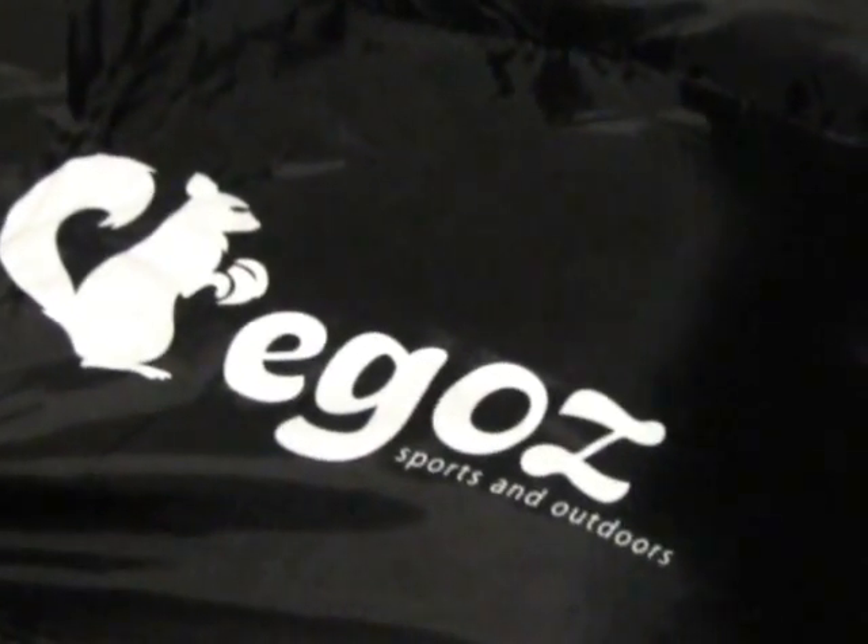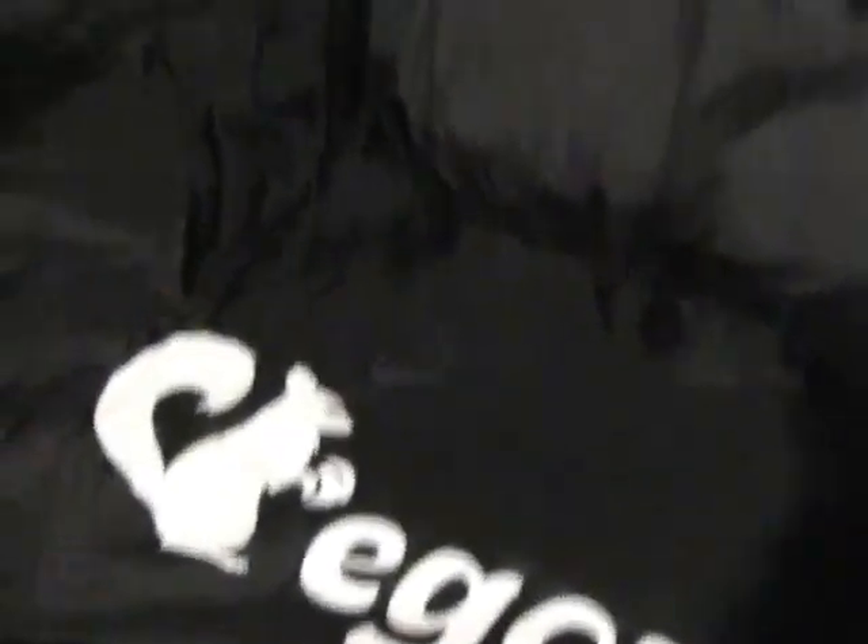It's rated to go down to about 30 degrees, but it's pretty lightweight — not very thick, but it is warm. You can see it has the Ego-Z brand on the bottom, and the stitching is very good.